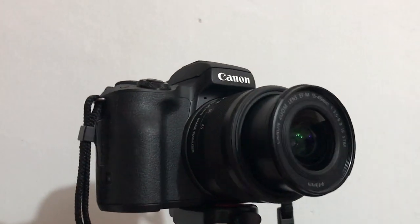Before anything else, if you haven't subscribed yet, please do. I'm using my camera, guys. I'm using the Canon M50. Yes, it's a camera that a lot of vloggers recommend.